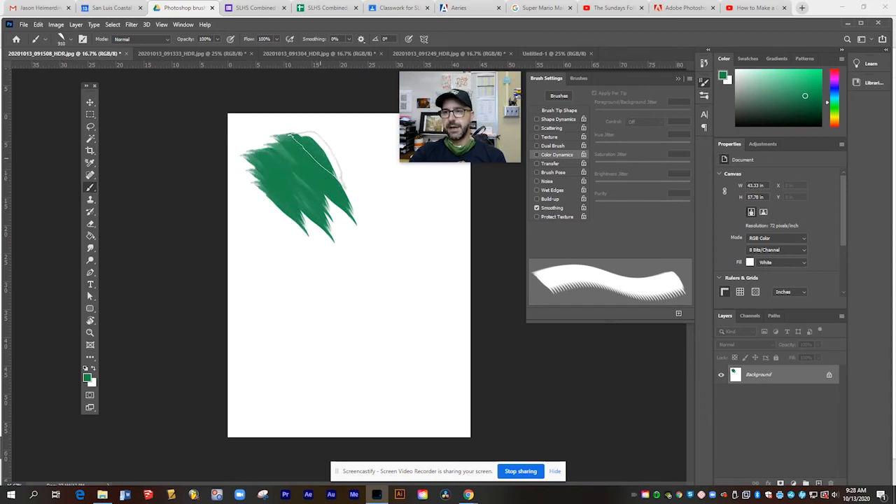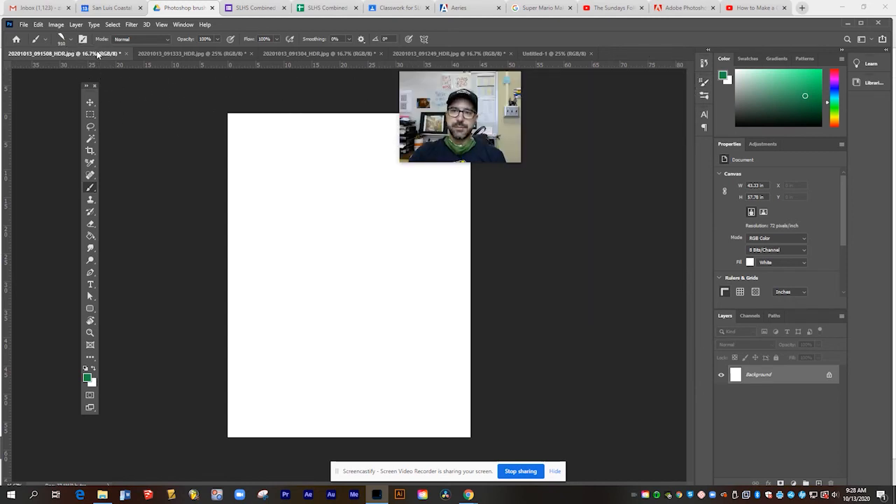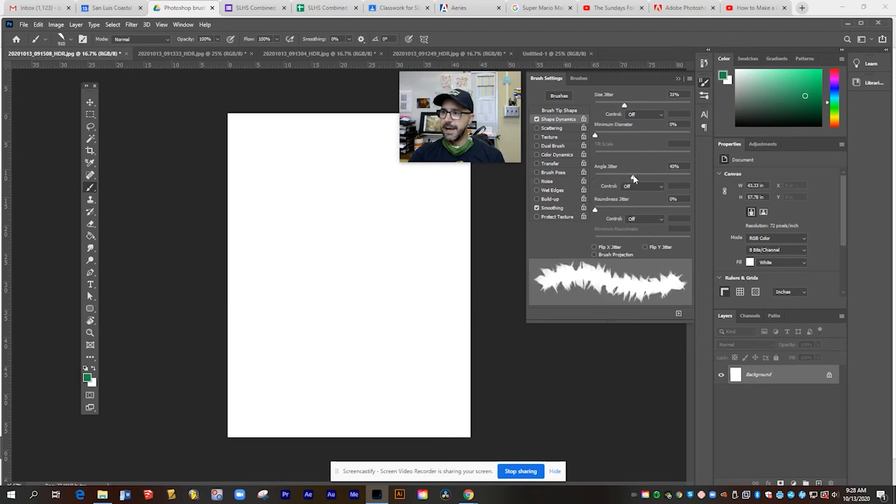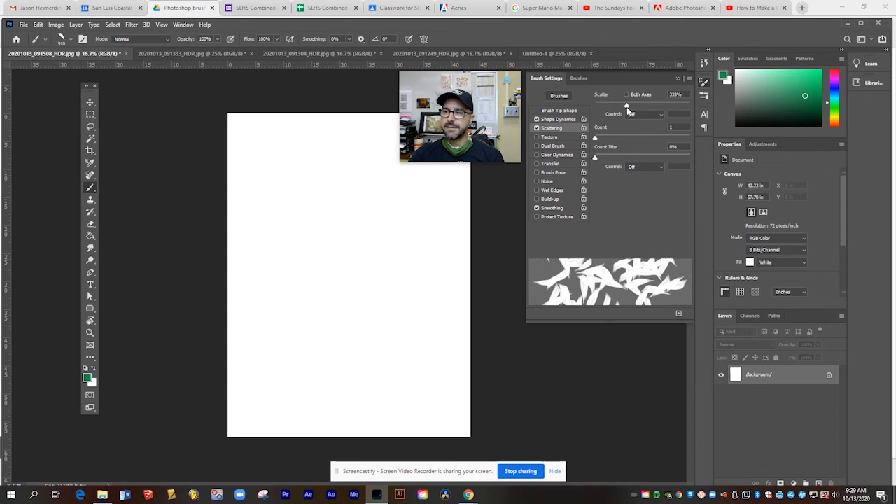Let me clear out my canvas so it's blank again. You can see now I've got my new custom brush — it's going to create a brush stroke like this, and that's actually really nice. It almost looks like leaves, but you can see it's still very uniform. So let's change some of its brush settings to make this more dynamic. I can access brush settings from this little file folder icon — I'll click shape dynamics, have the size and angle change as I brush with it, then add some scattering so it spreads out more as I paint.